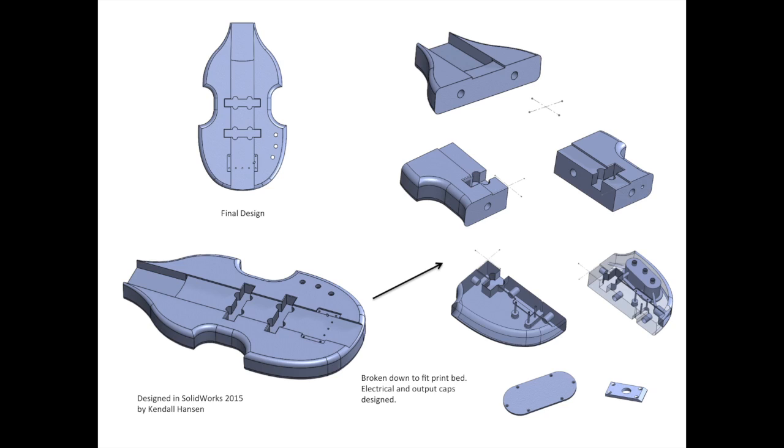This is the design that I came up with in SolidWorks. You'll see that slot running down the middle of the body is for the wood inlay that I put in. The print bed on the 3D printer is only 8 by 8 by 6 inches, so I actually had to break down the body into five separate pieces in order for it to fit in each print. You'll see on some of those that the electrical cavity is hollowed out, and I've got some little conduits running so that I could wire it up eventually.